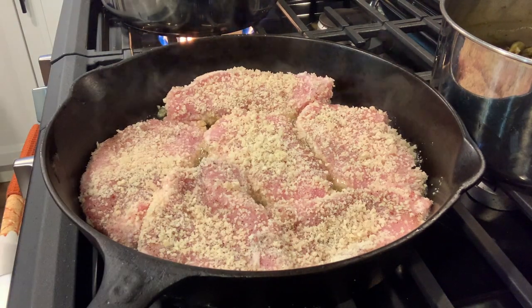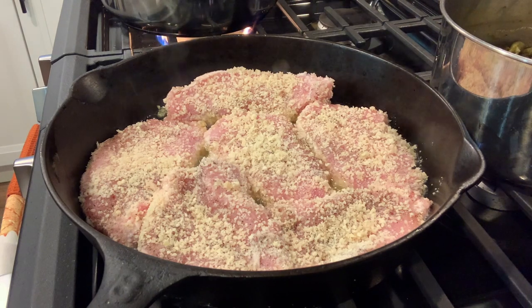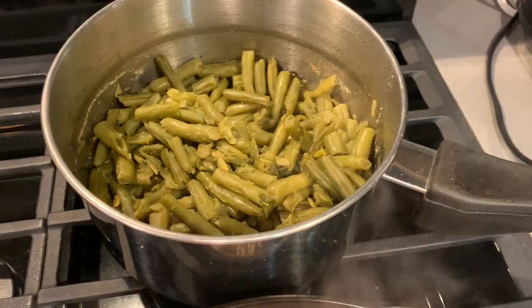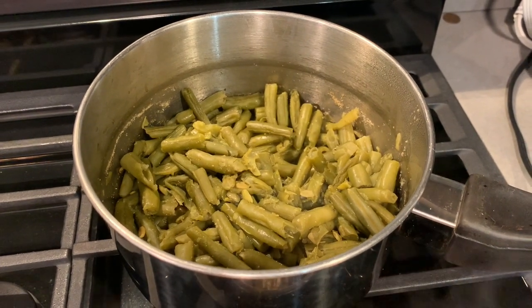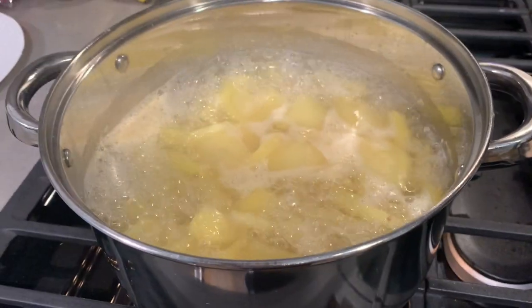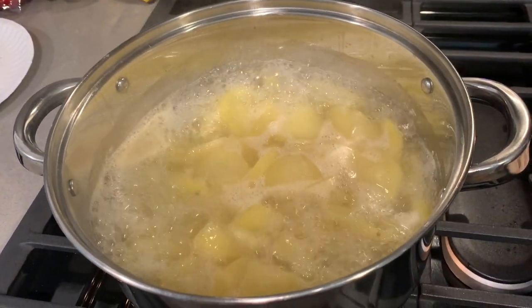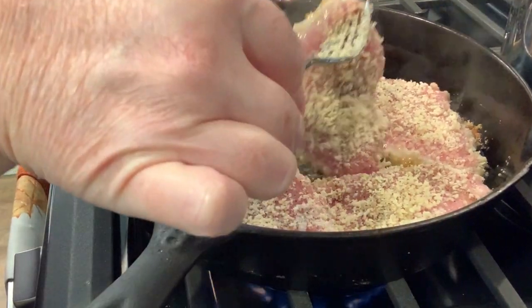Be sure and look below — I will link the recipe down below. For my sides tonight I am cooking up some green beans seasoned with garlic salt, pepper, and onion, and I am boiling up some potatoes to make mashed potatoes to go along with it.